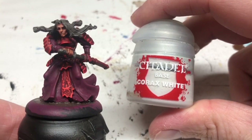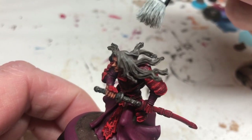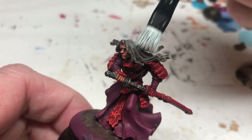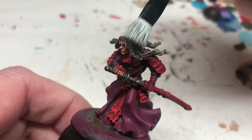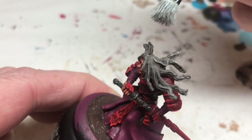Then, while the base is drying, the very last thing to do is a dry brush of Corax White over the hair, obviously being careful not to accidentally hit any of the armor or anything else. With that dry brush done, I'm calling that a done miniature.